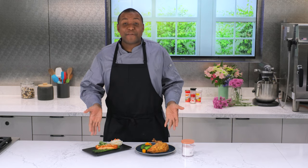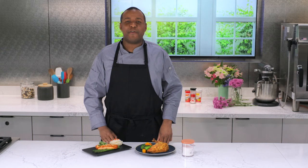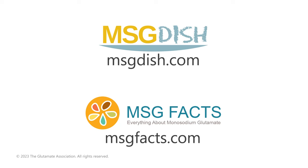So give it a try. Mix some up, add to your favorite foods, and discover for yourself how good it tastes, all while cutting back on sodium. That's a win-win. MSG can be purchased online and in many grocery stores and international food markets. For more recipes and information, visit msgdish.com and msgfacts.com.